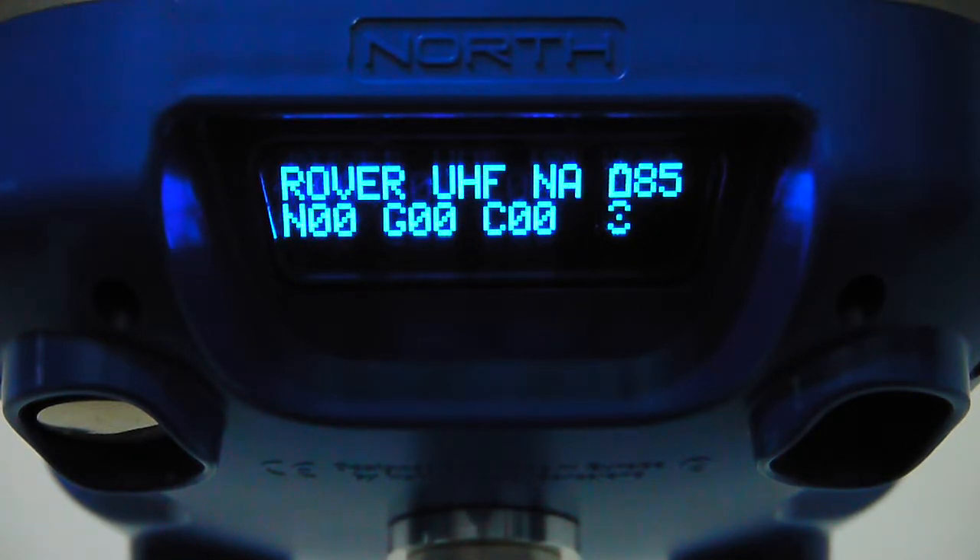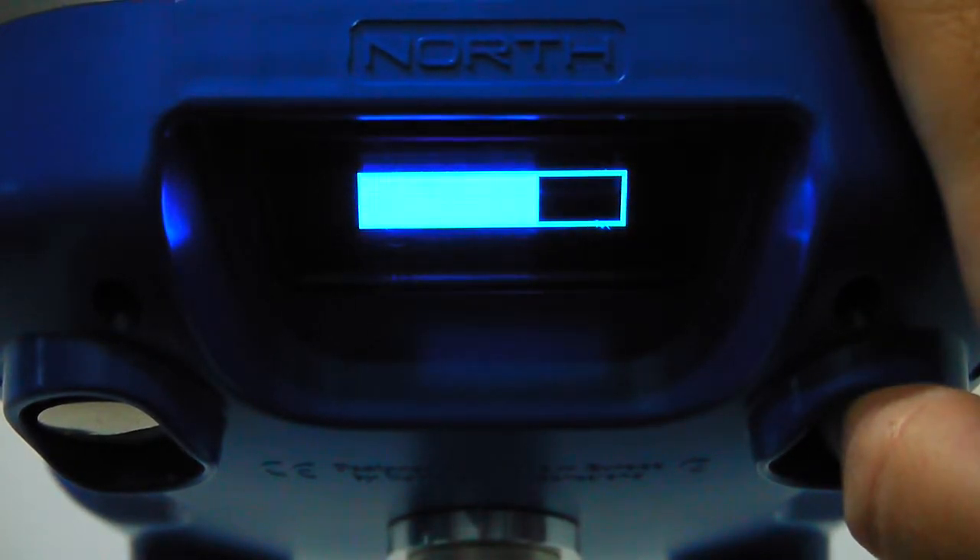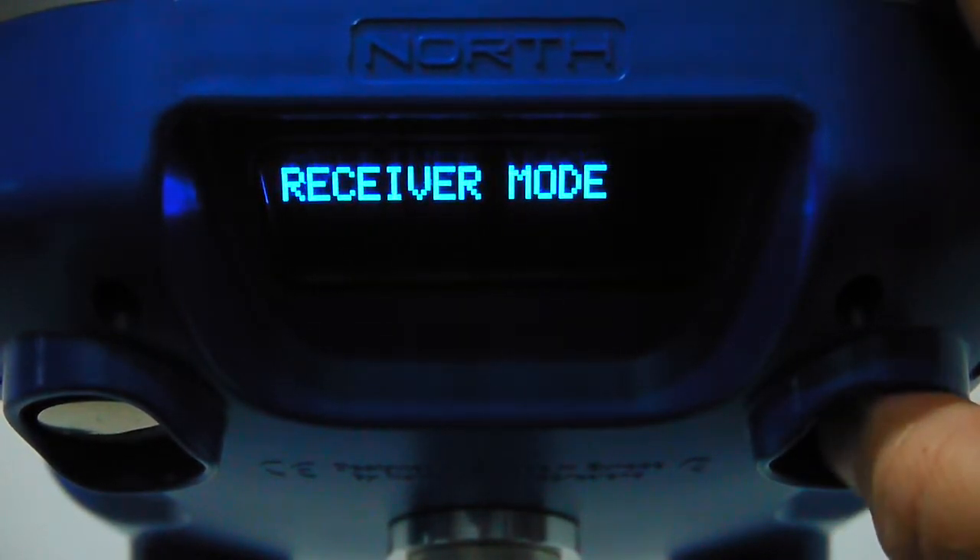You can use any software that accepts NMEA, TopView, CartoSurf, or any chart plotter on PC, Linux, Android, or any platform you prefer. It will have millimeter accuracy at any time regardless of the driver used.